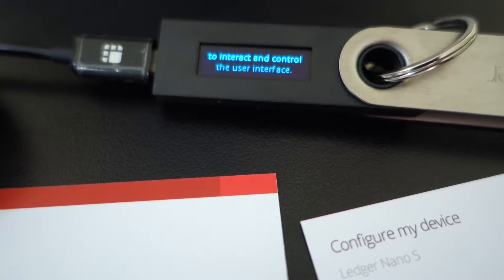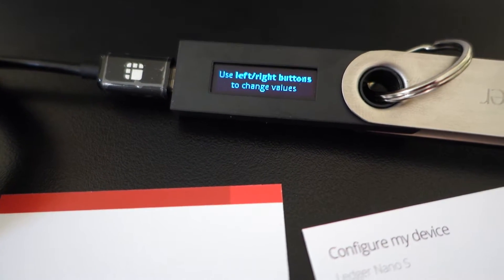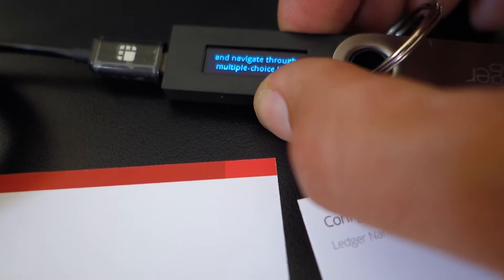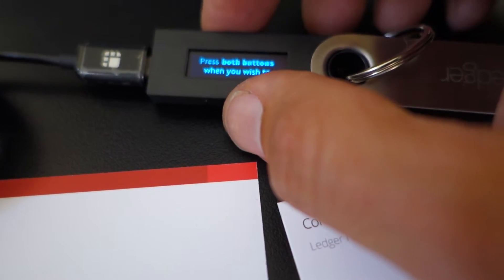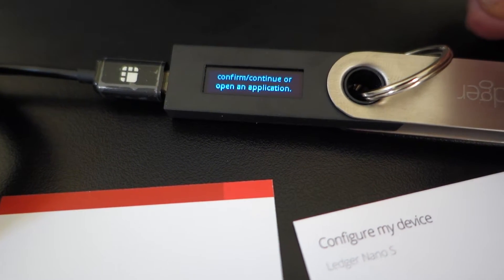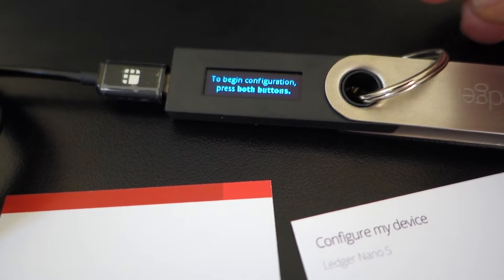Slide buttons to control. Left and right buttons to change values. Press both buttons when you wish to confirm or continue or open an application.